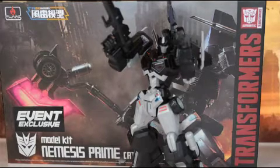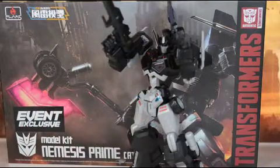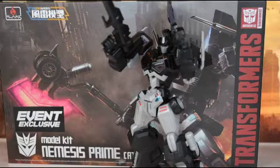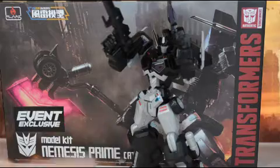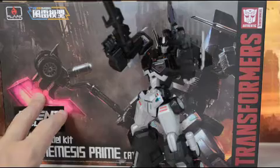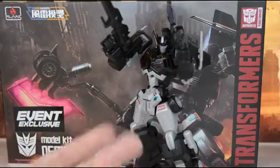Final thoughts: I think this kit is awesome. I don't think you can go wrong even with the butterfly joint issues — I can't bash Flame Toys too hard for that. The Optimus Prime was their first kit, and Nemesis is a holdover of that. If you look at the trees that the pieces come on, it says Optimus Prime and is molded in black plastic. So this being their first kit, I can't really harp on them too much.